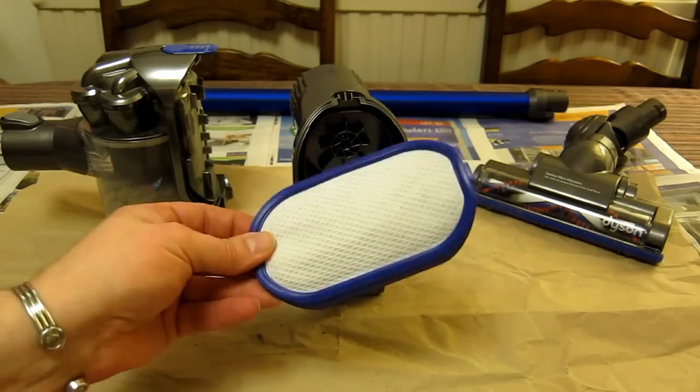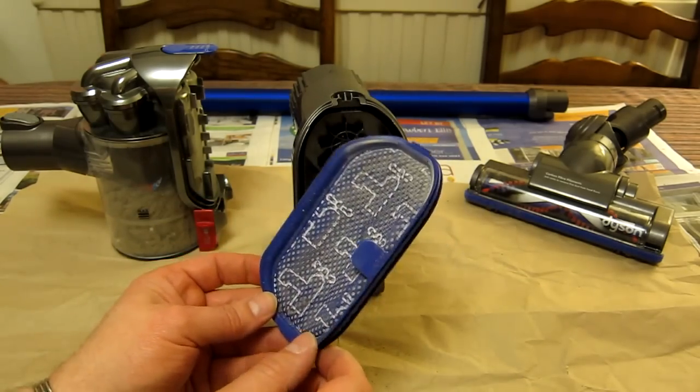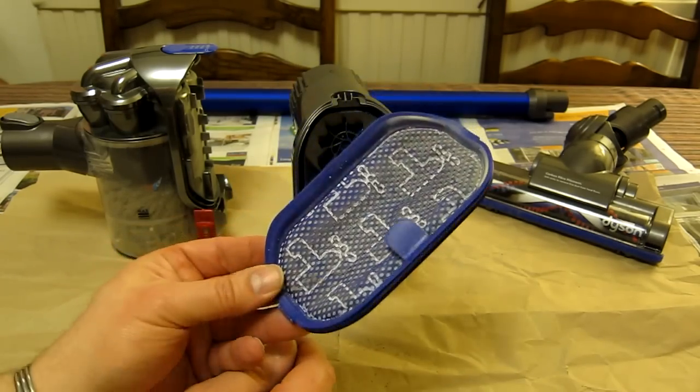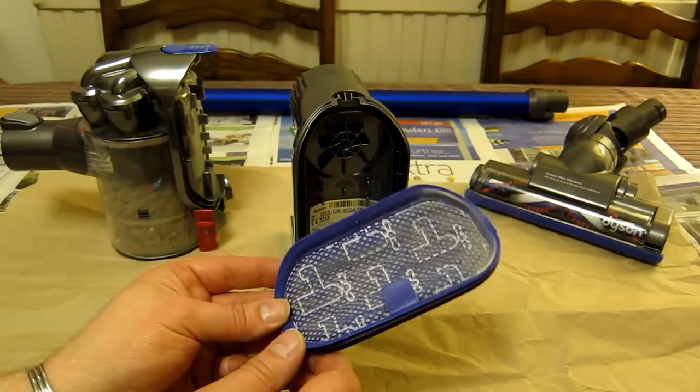I always give it a tap, and then it needs to be washed under a running tap for a few minutes until it returns to a very good purple color. It then needs to be dried slowly, either on a windowsill in indirect sunlight, or on or near a radiator.